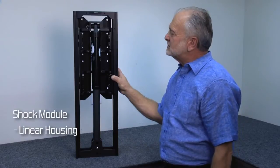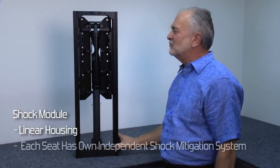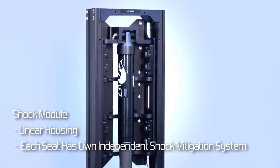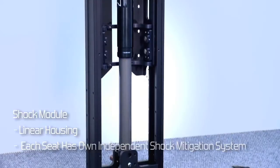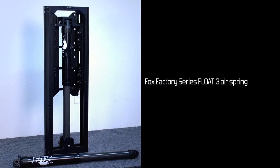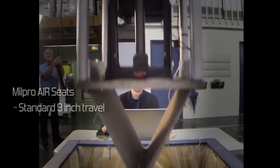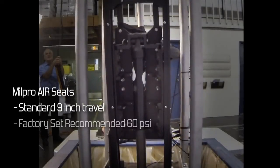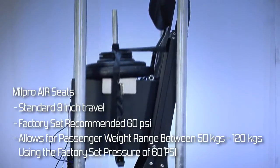The shock module consists of a linear housing which contains all of the shock mitigating components. The shock mitigating system is built around the Fox Factory Series Float 3 air spring. All of the suspension seats employ this standard 9-inch travel Fox shock, which allows a range of passenger weights from 50 to 120 kilos using the recommended pressure of 60 psi.